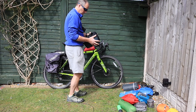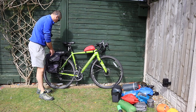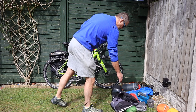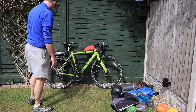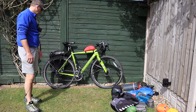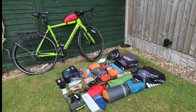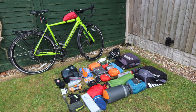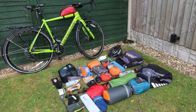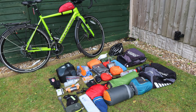I normally put these in the tent or in the porch area of the tent on an evening so nobody can nick them. And that's basically my setup for bike camping. I also forgot to add that I may be bringing along a pair of walking trousers and like a fleece top for the nighttime, and a change of underwear and socks.